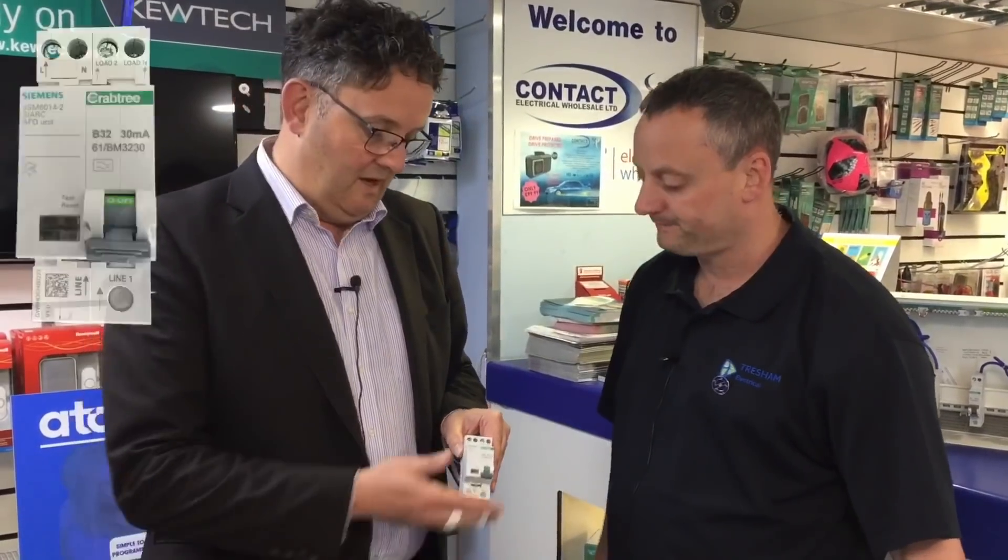We're down at Contact Electrical and I'm here with Lee Edwards from Crabtree. He's got something exciting to show us. What have you got to show us? I've got the brand new, hot off the press, the arc fault detection device.